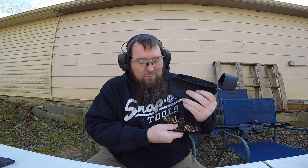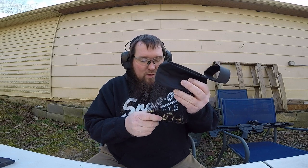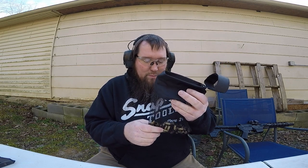This is perfect for me because I reload my nine millimeter and I'm a fat guy - I don't like bending over to pick up shell casings off the ground. So I think that works out well.